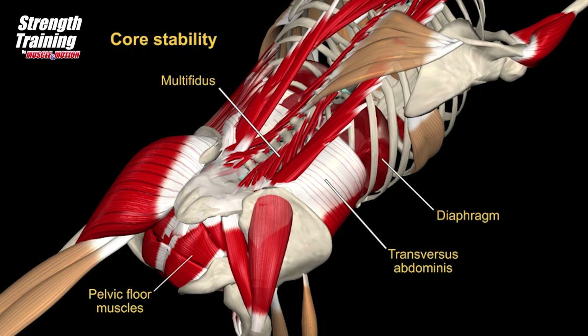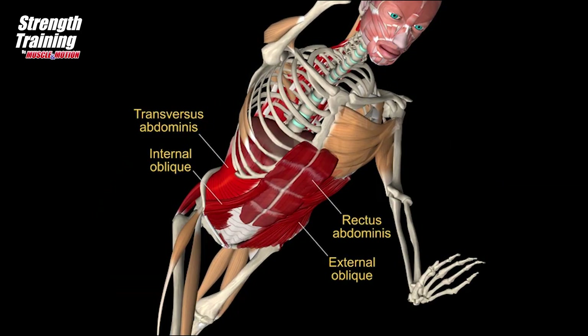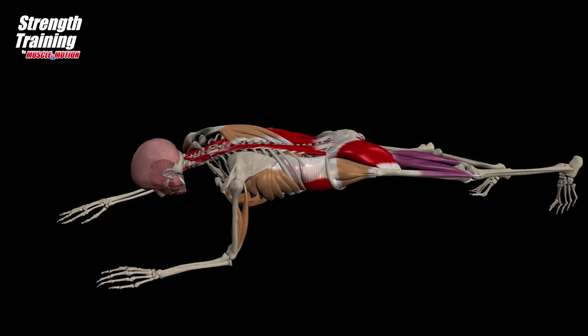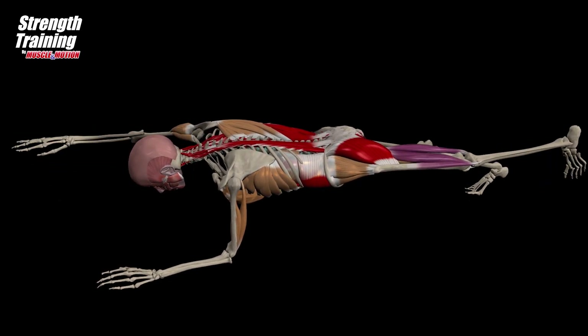Top view presenting the spinal erectors, transversus abdominis, and pelvic floor muscles in co-contraction. Keep a neutral spine and core contracted. When you co-contract, you wake these muscles up and they work together to create a well-supported core. Keep neutral spine and abdominal bracing throughout the entire exercise.